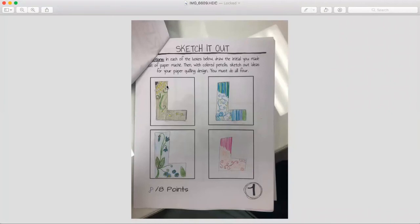Let's take a look at sketchbook page one. This is an example of what I'm looking for — the student drew their initial and sketched out four different ideas for their letter. Notice it's in color, so they knew exactly what colors they would need, and they provided the necessary detail. If you just slop a letter without adding color or don't do all four, you're not going to get the points — it even says to use colored pencils. Here are the expectations for that page and what I'll be looking for when grading.